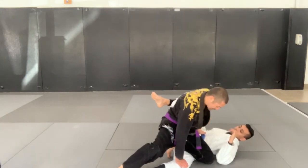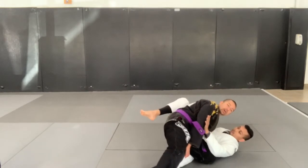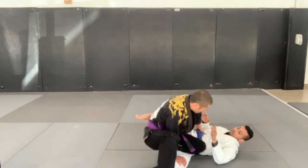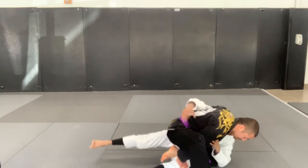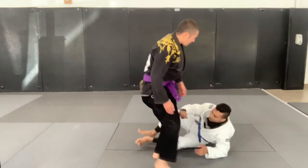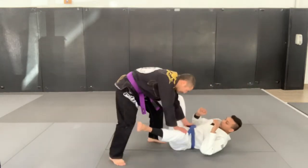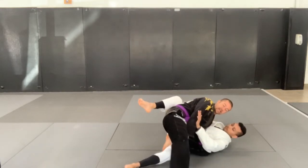What I want to think about is making sure I'm going to catch the underhook on this far side. What I don't want to do is go here, pass, and then have him get the underhook on me and start taking my back. So as I'm upgrading my grips here, when I slide through this, I have to catch this underhook as I slide my knee through.